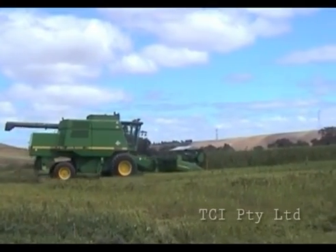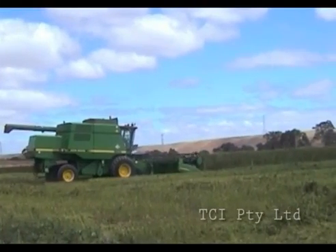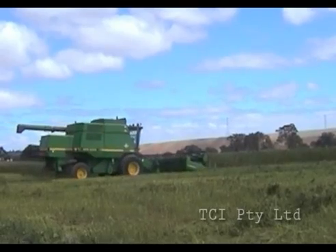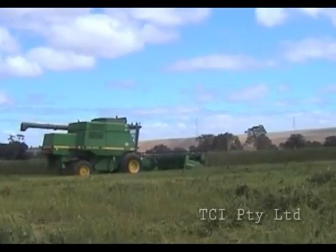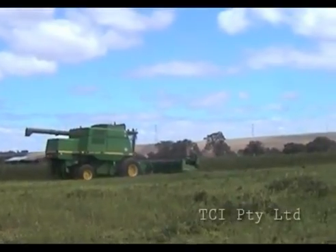During setup and tuning, small samples of this short stem were fed into the machine via a chute. This is the D8 in action powered by a farmer's tractor.